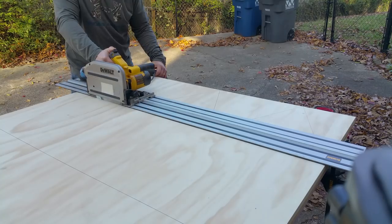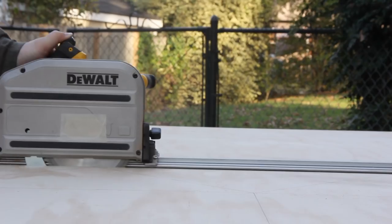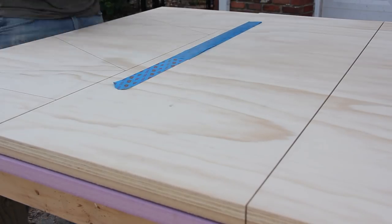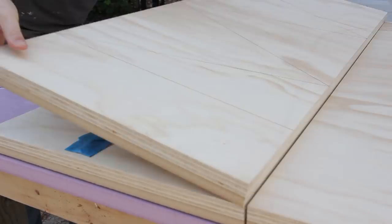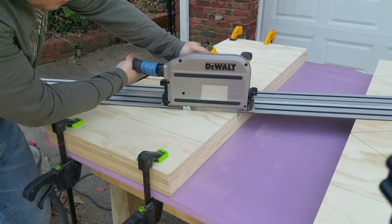I first broke the sheet down into more manageable sizes with my track saw. I cut all of the triangles out, put down some double-sided tape, and stacked two pieces on top of each other so that I could cut out multiple pieces in one pass.